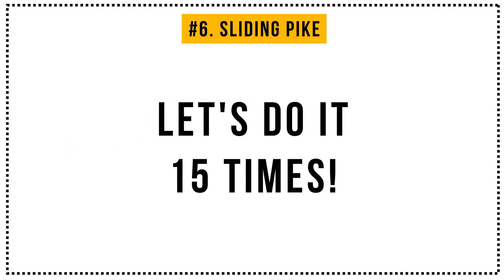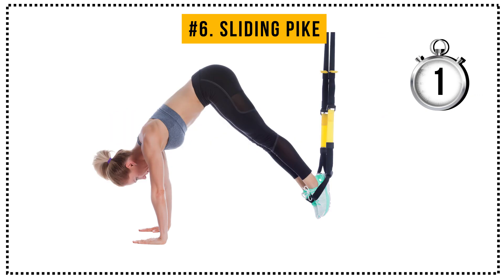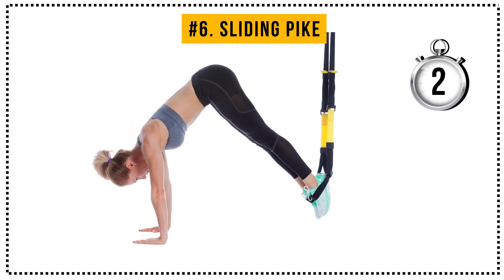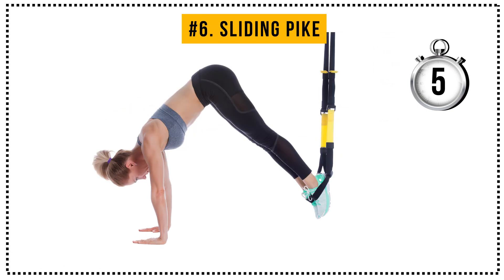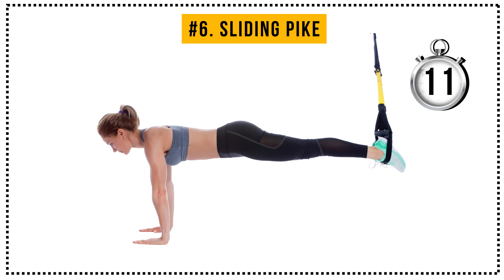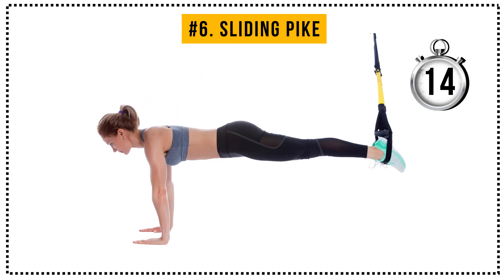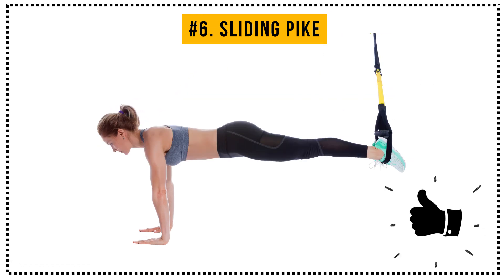Hold this pose for 2-3 seconds and then go back to the initial position. Let's do it 15 times. 1, and hold it for a bit. Good. 2, 3, 4, 5, 6, 7, 8, 9, 10, 11, 12, 13, 14, 15.